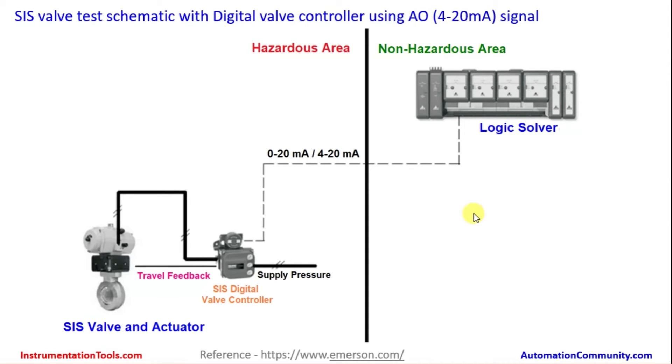Here we go over a photograph about the digital valve controller arrangement. This is the SIS valve test automatic with the digital valve controller using an AO (analog output) which is a 4 to 20 milliamp signal from the safety instrumented system logic solver. There are different types of modules: analog input, analog output, digital input, digital output, and some communication modes. In this arrangement, the 4 to 20 milliamp analog output signal goes to the valve and the digital valve controller, which can be used to stroke and test the travel feedback — how much the valve traveled — all measurable from the same device.